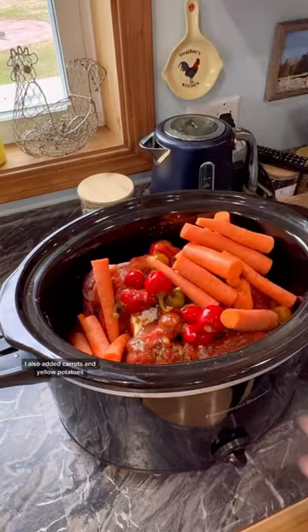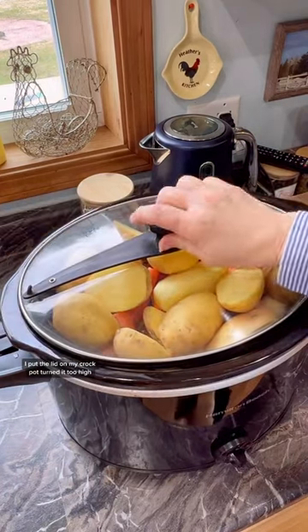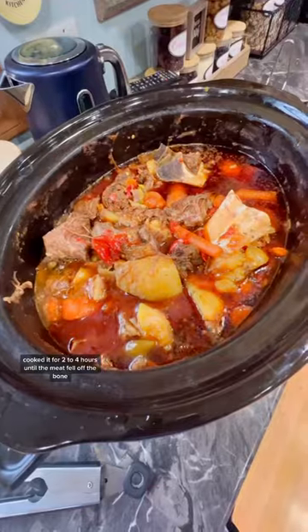I also added carrots and yellow potatoes. I put the lid on my crock pot, turned it to high, and cooked it for two to four hours until the meat falls off the bone.